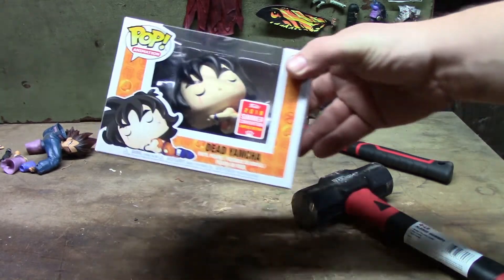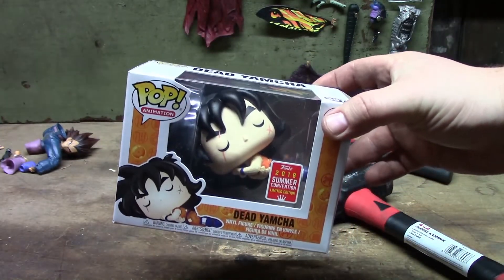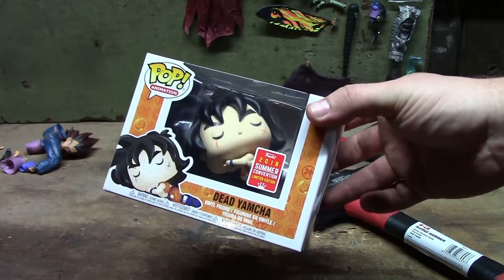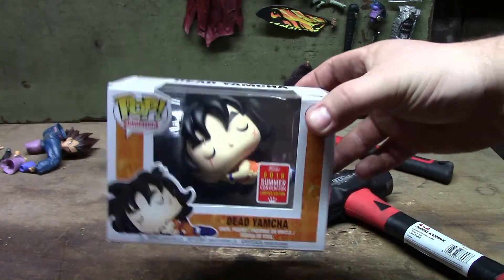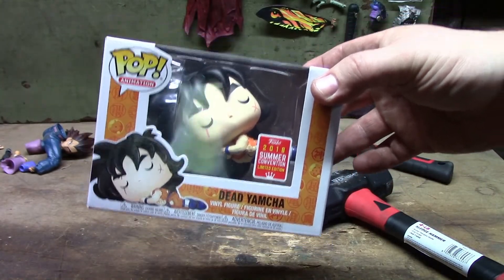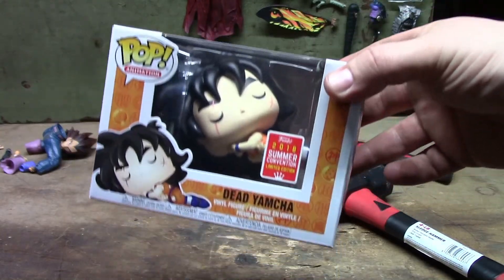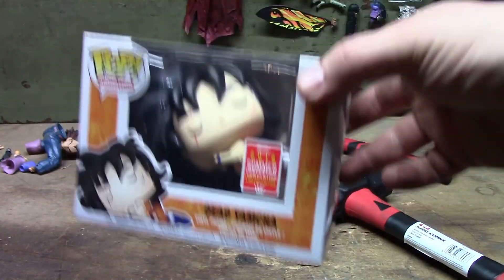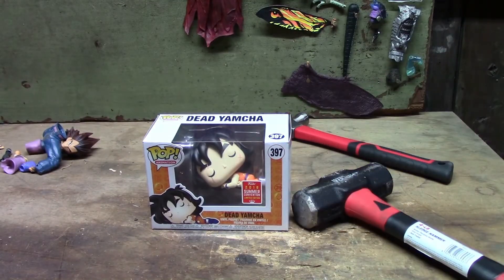Overall I think Steve got this, and it was just a funny concept — Dead Yamcha, because he dies almost every episode. I don't know how it's even possible, but this is just a humor character in that show. He dies every season, almost every episode, in every way possible — gets blown up, stabbed, shot, everything.